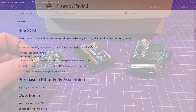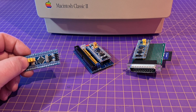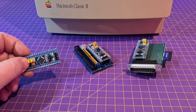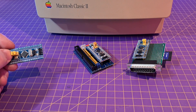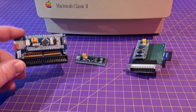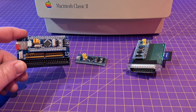SD-based SCSI adapters are nothing new and they have been around for a few years. But what stopped me getting them was their price. If you just want to get an old Mac up and running, popping down €150 for an adapter is kind of rough. The goal of this project is to make them cheap, and by that metric they are a huge success.